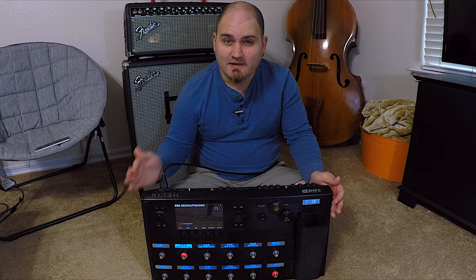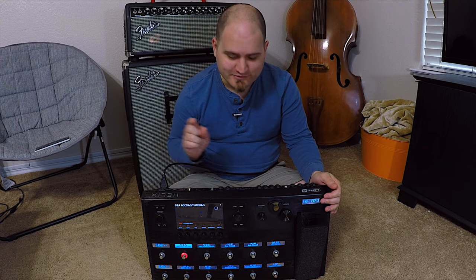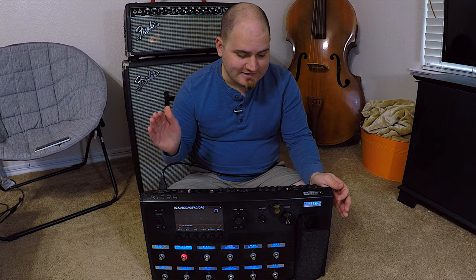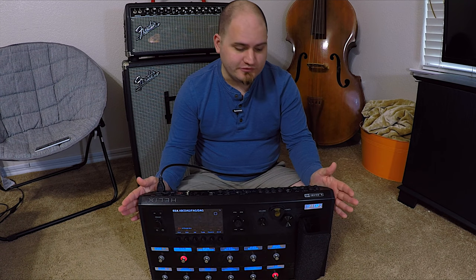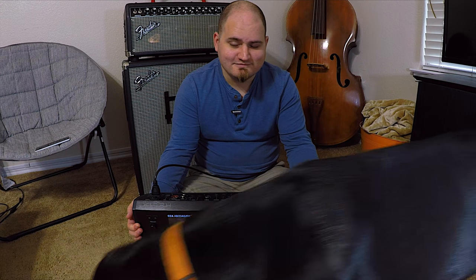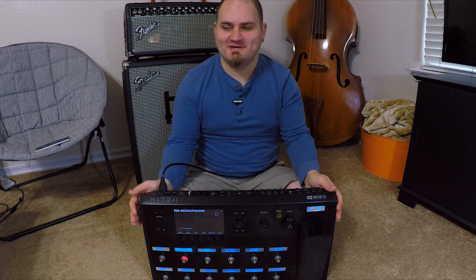I really like my Helix — I like it a lot — but I'm going to go ahead and get rid of it, and here's the reason why. The reason I'm getting rid of it is kind of twofold. I want to expand beyond what is in the Helix.